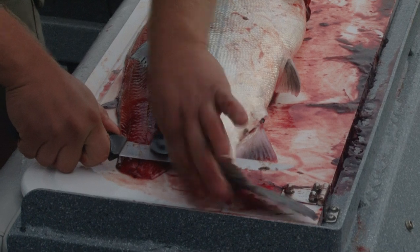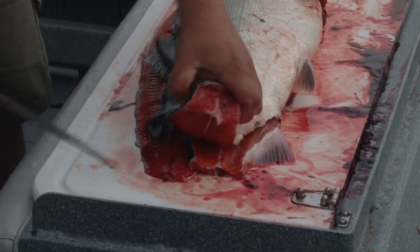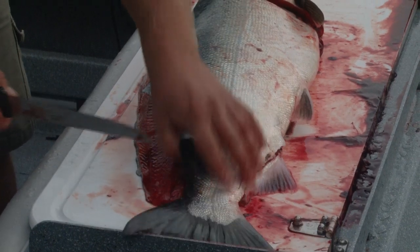With the regulations in British Columbia, you have to keep a tail on one fillet. So you just snap and break through so the tail is attached to this fillet.